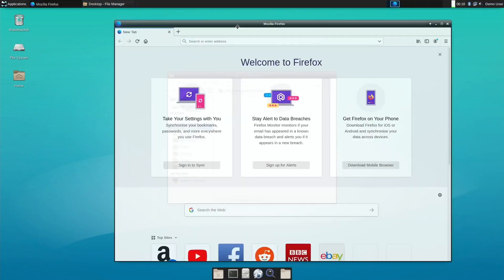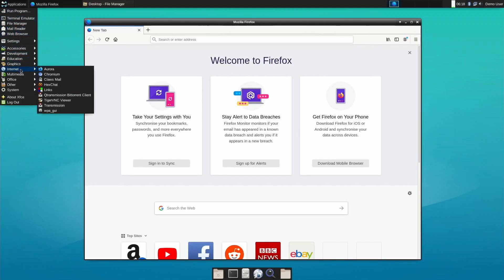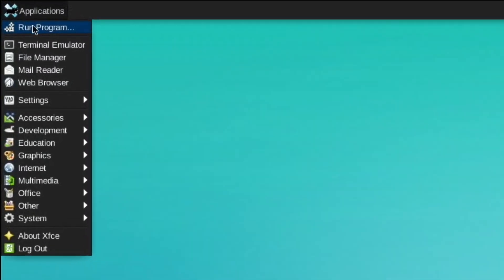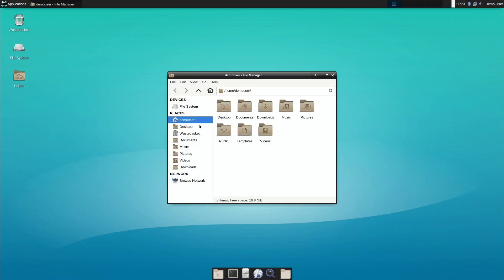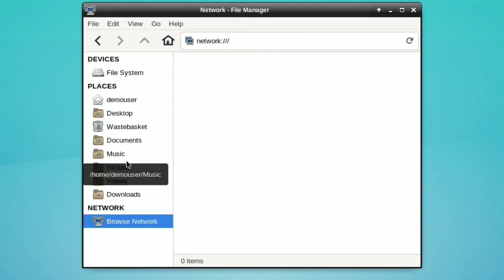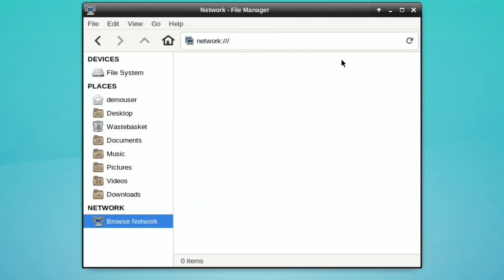We've got Mozilla Firefox as a web browser, and under Internet we also have Chromium. The standard applications include terminal, file manager, mail reader, and web browser. Let's have a quick look at the file manager. One of my tests is to see if it sees my NAS drive straight off — I don't think it has, but that doesn't mean it can't be used with the NAS drive.